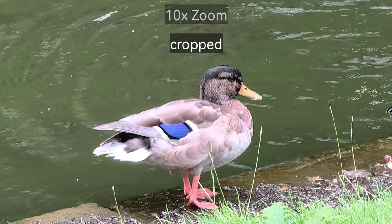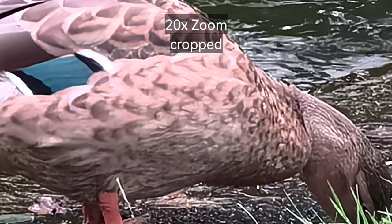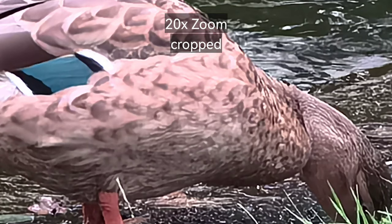If you go crazy and push to 20 times, you'll see that photo quality degrades a little. But I think 10 times zoom is the sweet spot for the P50 Pro — a good compromise between quality and zoom capability.